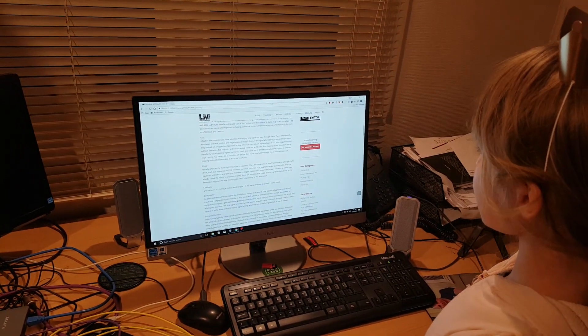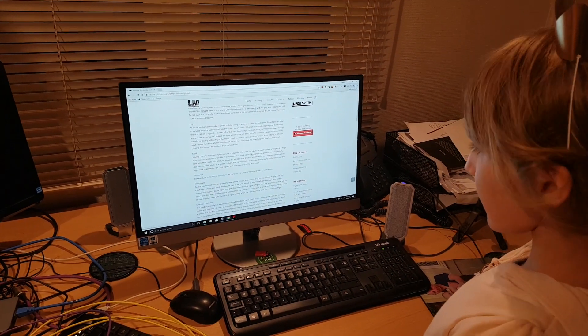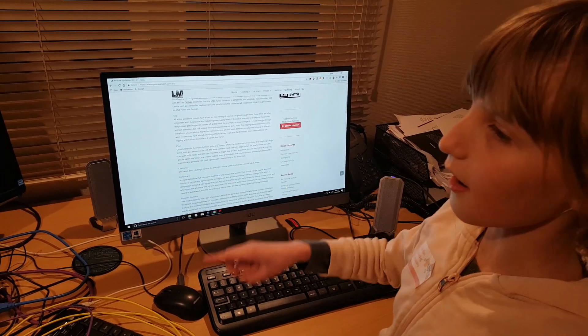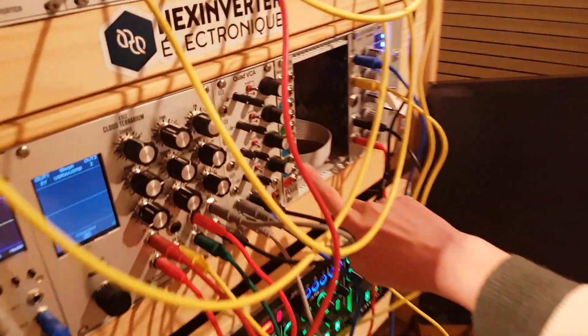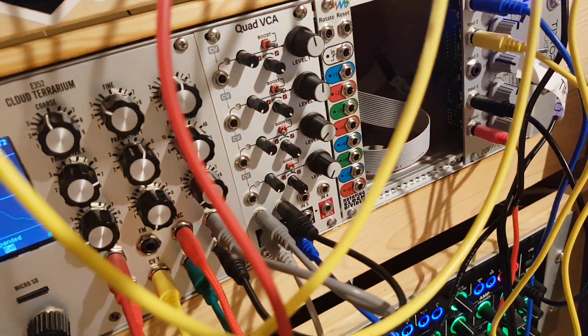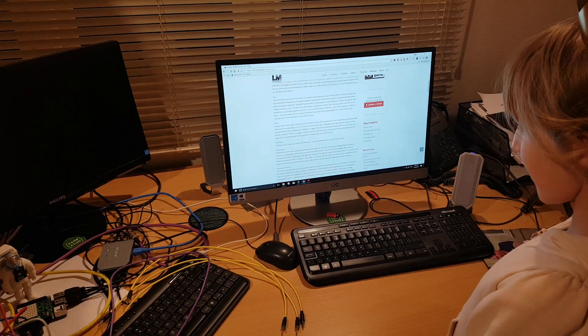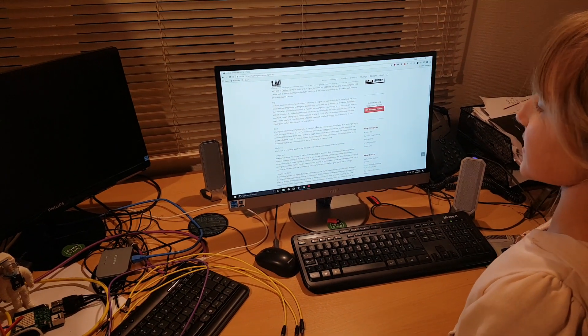Now we're in the glossary here, and I'm going to read you this sentence here, because it's under clock, and we've got a new clock divider here that we're going to use. A clock usually refers to the main rhythmic pulse in the system.